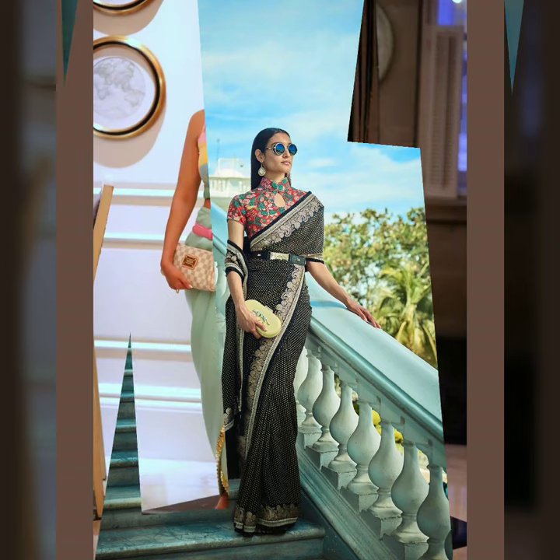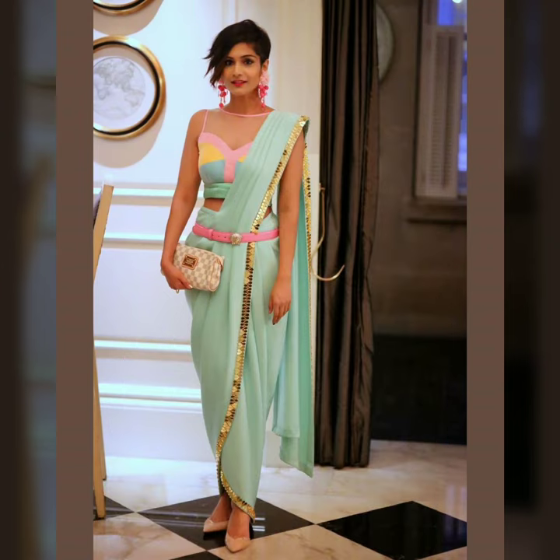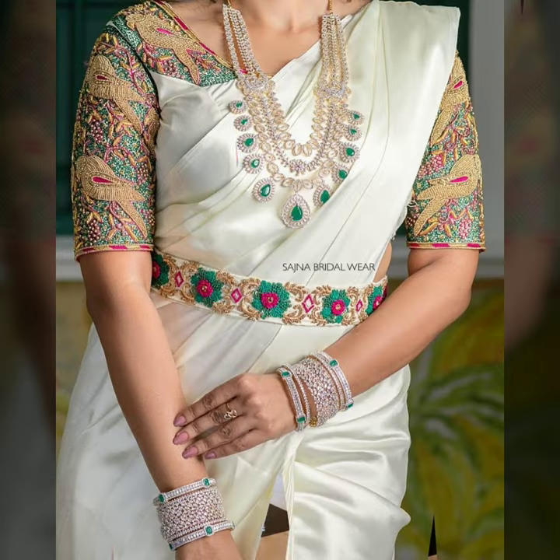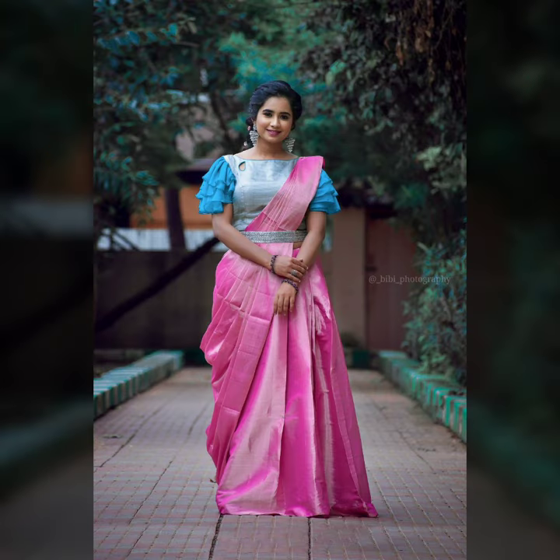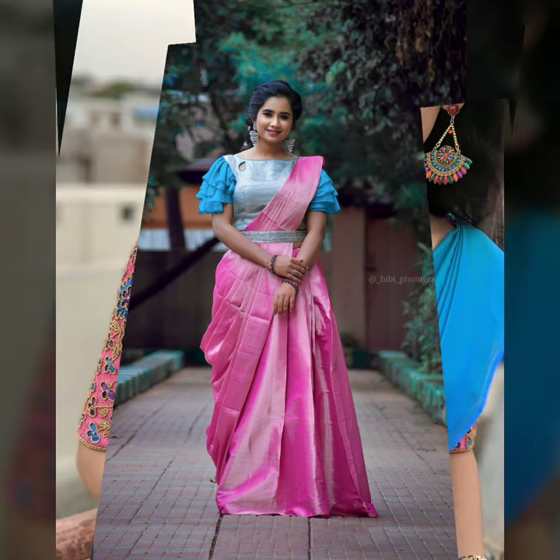You can see that many Indian designers have tried it. It looks very beautiful — it gives an Indo-fusion look. And if you want to stand out in the crowd, then you should try it. You can see that the saree looks so beautiful.